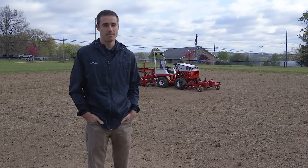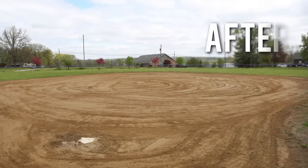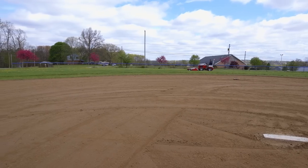Ventrac is the ultimate tool for this job, because once you're done with the groomer on the field, you can take it off and use the mowing deck or any other attachments around the park as well.